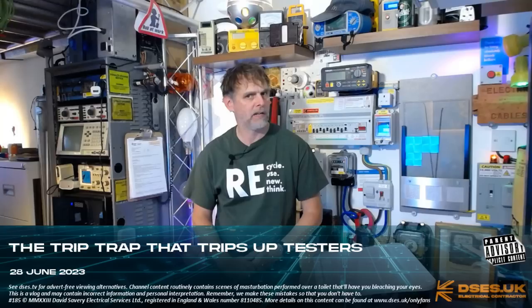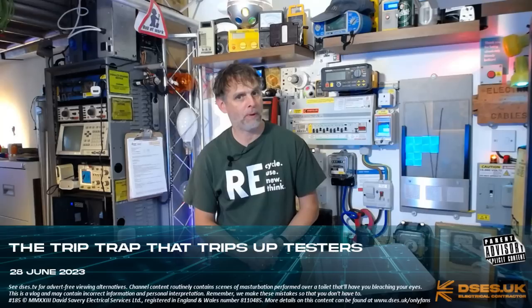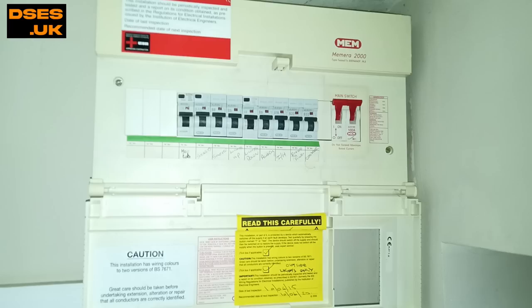It's David at Decess UK and today I have for you an impromptu fault-finding video based upon a real-world job we attended but didn't film this past week. If you'll allow me to paint you a picture of the scene, we'll work through it together. There's a kind of interesting angle to this one — nothing earth-shattering or never seen before, just one to watch out for as it can fool both you, your socket tester and your MFT, at least at face value.